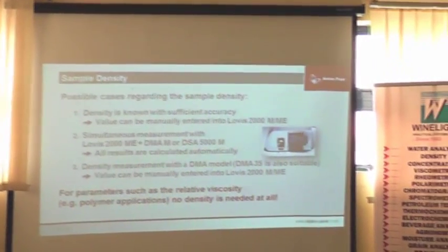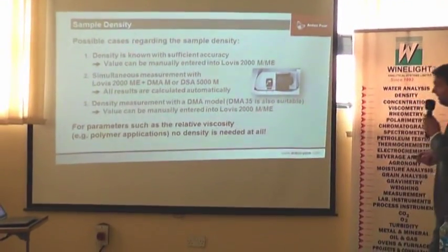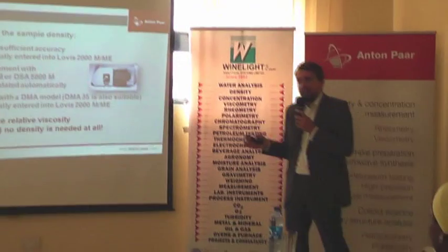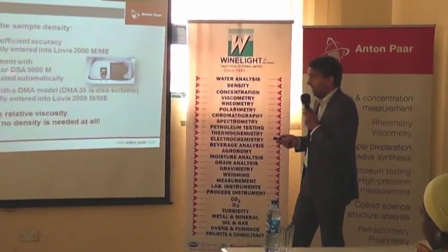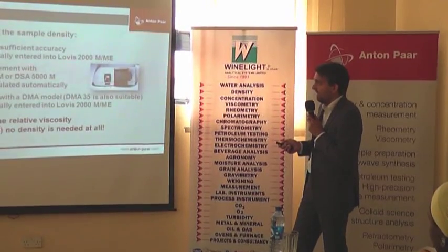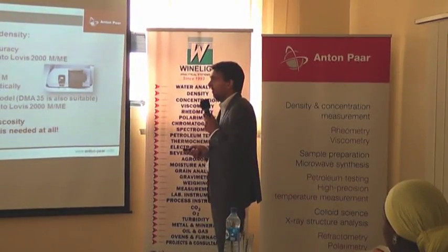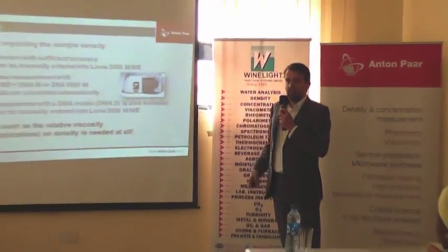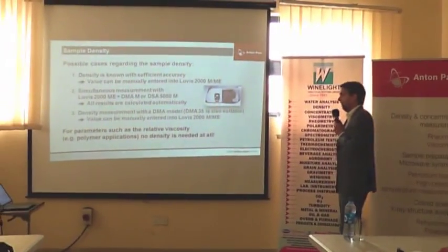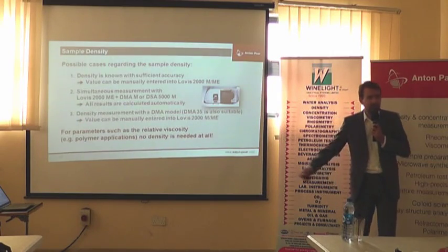What are the options for density in determining dynamic viscosity? If we know the density with sufficient accuracy, it can be manually entered. On the other hand, we can do a simultaneous measurement of the LOVIS module together with the density module in a density meter, and everything will be calculated and displayed on the screen. Finally, if you need that accuracy, you can run the density measurement with another DMA model — most of the time the portable one is suitable and then you manually enter it again. For polymer applications, they very often just do a relative measurement, comparing the viscosity of the solvent to the solvent-plus-polymer, so you don't need any density.